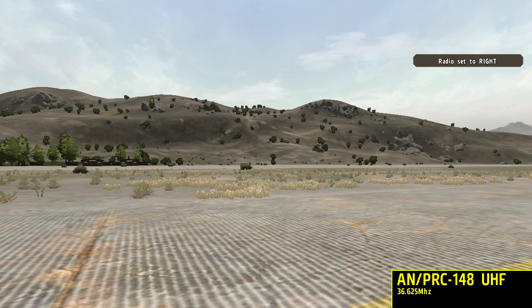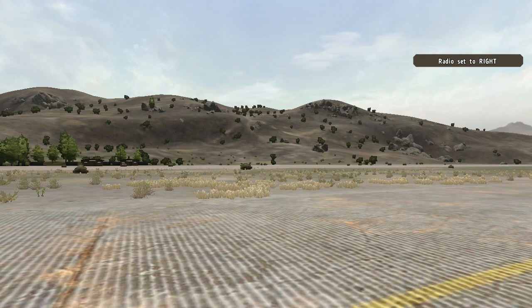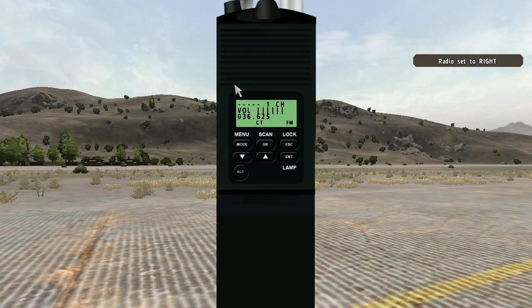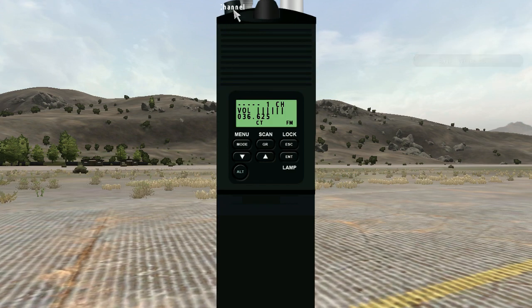Next, on to the 148. This is the second biggest radio in the AcreMod which we are going to be using, and it looks like this. There's some more buttons for you to fiddle around with. There is the channel button where you can go up and down like on the 343.